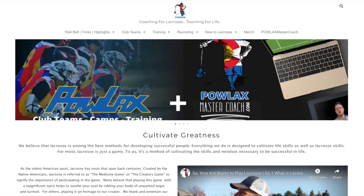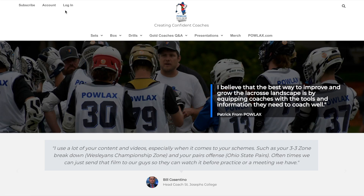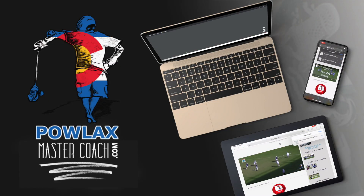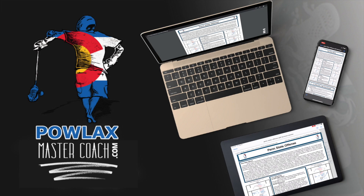Before we get started, make sure to check out the brand new PowlaxMasterCoach.com where you can download and print the playbook PDFs that accompany over 50 Powlax videos by becoming a member and supporting this channel.